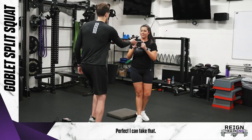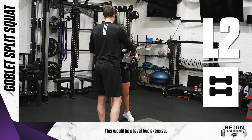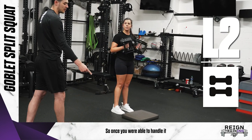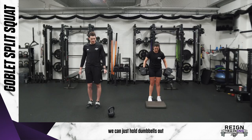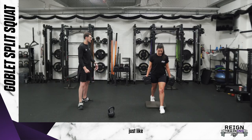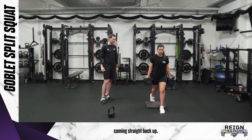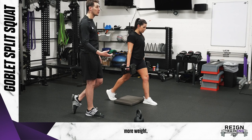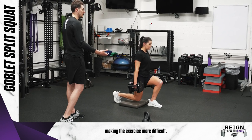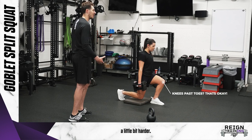Next we're going to go with dumbbells — this is a level two exercise. Once you're able to handle it with the goblet hold, we just hold dumbbells at our sides in that exact same position. Same thing: coming up and down like we're in an elevator, tapping that back knee and coming straight back up. This is a way we can start adding more weight and making the exercise more difficult, putting more demand on that front leg.